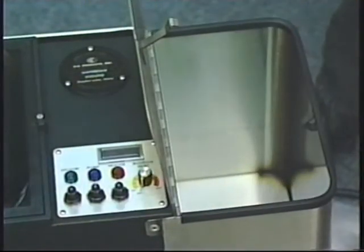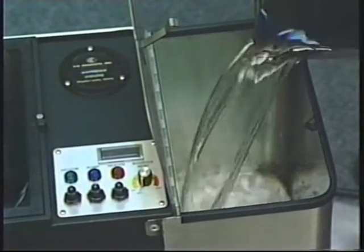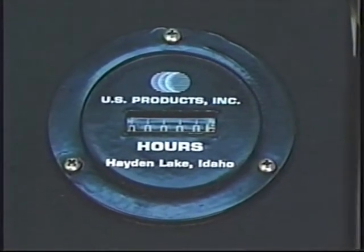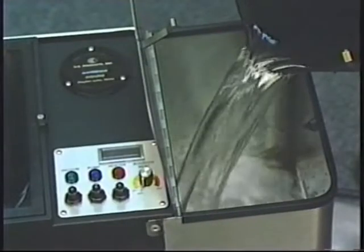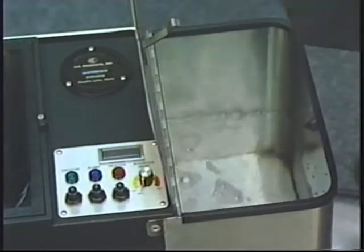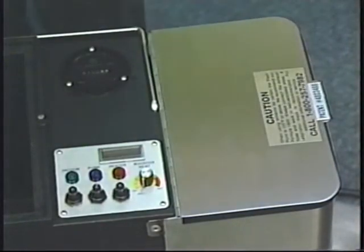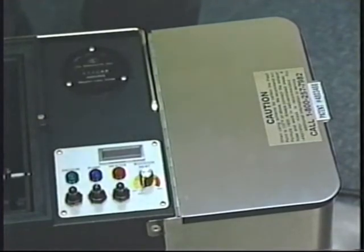Now let's prepare the machine for cleaning. First, we need some cleaning solution in the tank. The hour gauge registers up to 10,000 hours and allows you to monitor your machine and your job. All of the switches are on top for easy access. This eliminates the operator damaging the machine by kicking the switches off and on, which often happens on machines where the switches are commonly located on the lower side of the machine.